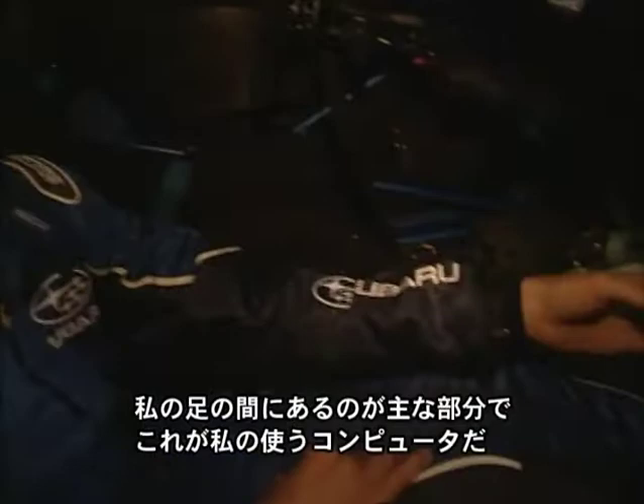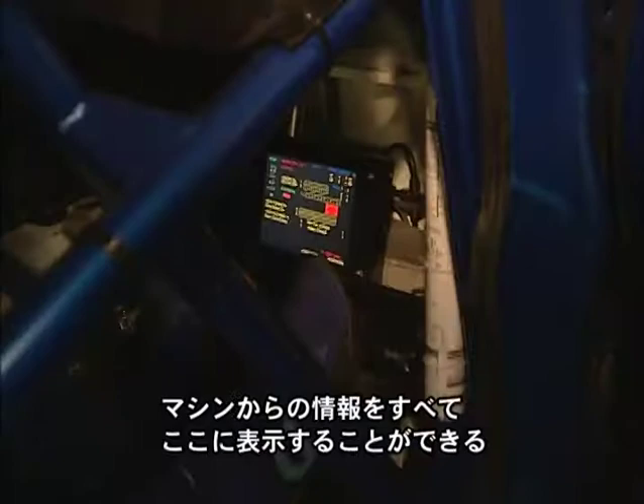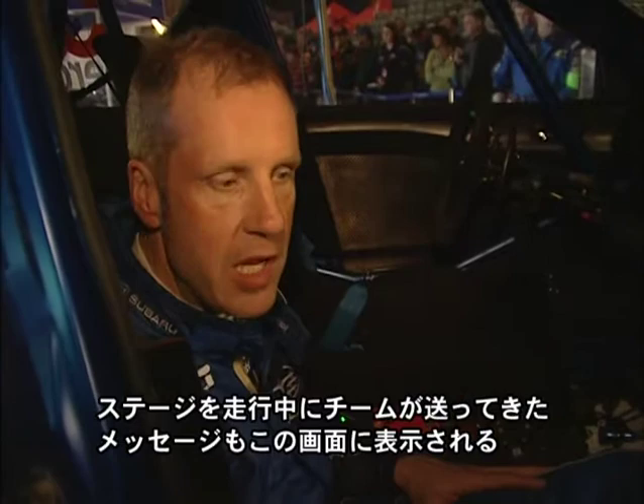This is my main part of the car, in between my feet here. This is my computer, and on this computer I can show everything from the car — from fuel calculations to speed calculations to all the transmission data, the engine data, everything. And this is also the screen that the team sends me messages through during the special stage.